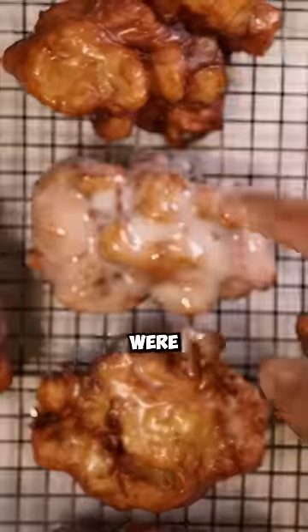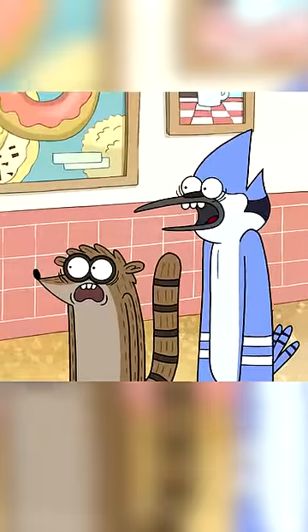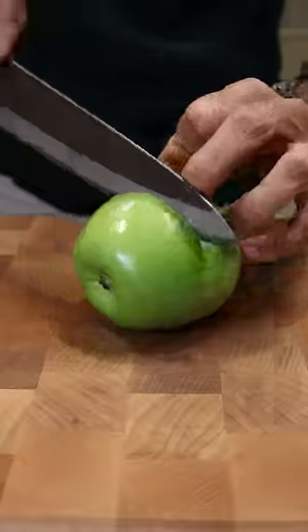Here's how you can make those apple fritters — double glazed by mistake from Regular Show. To make the glaze, whisk powdered sugar, milk, and vanilla. Let's dice up a Granny Smith apple.